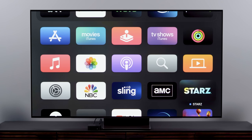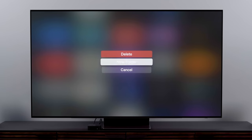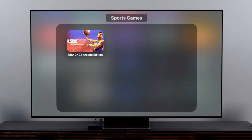Deleting apps or creating folders starts the same way: highlight the app, press and hold until it jiggles, and then press the Play/Pause button. This will give you more options, and at that point you can delete an app, or if you want to start a folder or move an app to a folder, you can do that here as well.